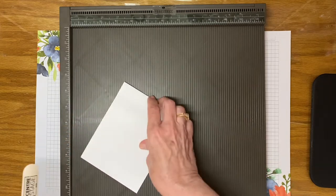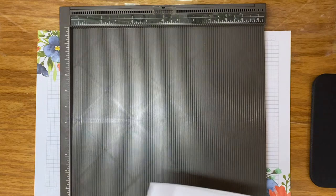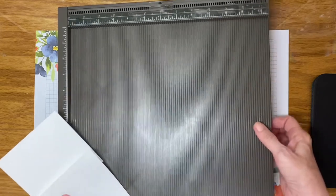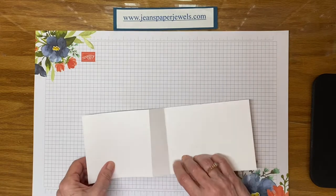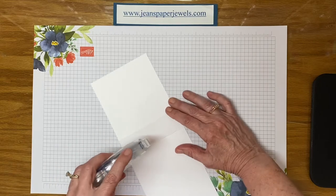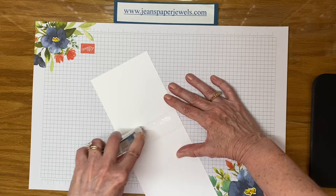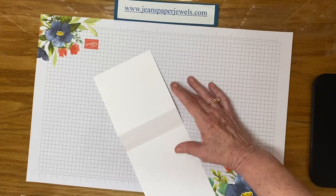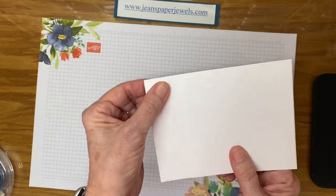Where it's scored in half you will glue it together with your favorite adhesive — you can use glue, score tape, or any adhesive that's your preference. What you do is adhere the middle panel down, and that's what gives you the book binding part of the card. I'm using Stampin' Seal Plus.